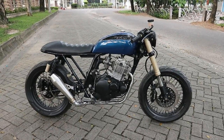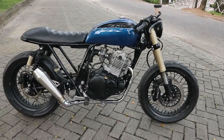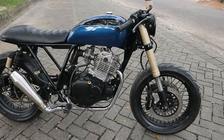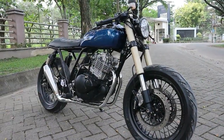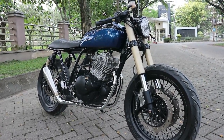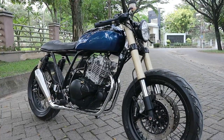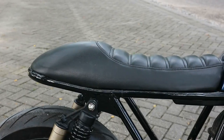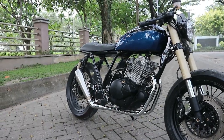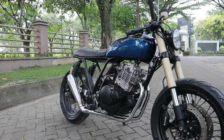Jadi untuk para sobat yang penasaran yang menanya bagaimana finishing hasil motornya, nah ini kita jawab sudah bagaimana hasil motor kali ini. Untuk finishingnya kita mulai dari bagian frame. Untuk bagian frame itu diselesaikan dengan sentuhan cat warna hitam kilat. Kelihatan full di bagian frame-nya dari rangka utama sampai lengan ayun atau arm itu sudah di finishing cat warna hitam kilat.